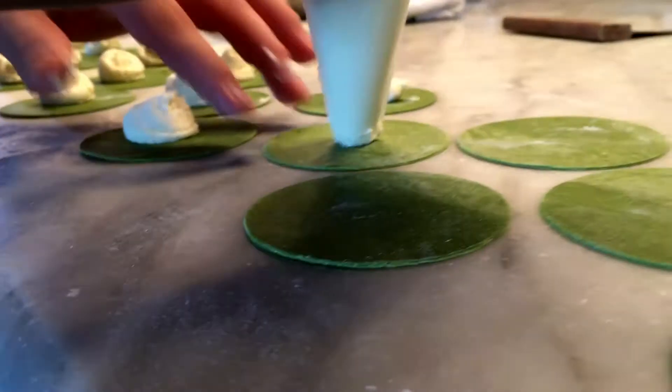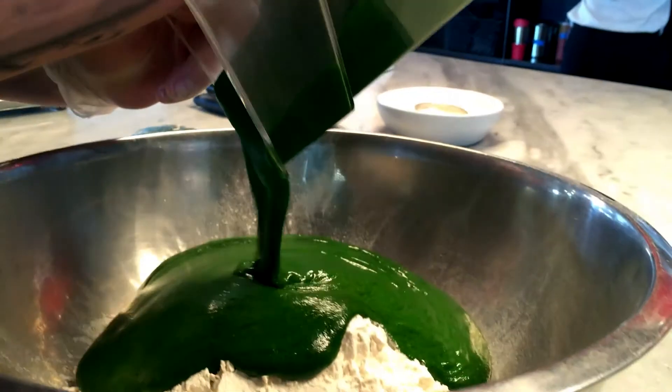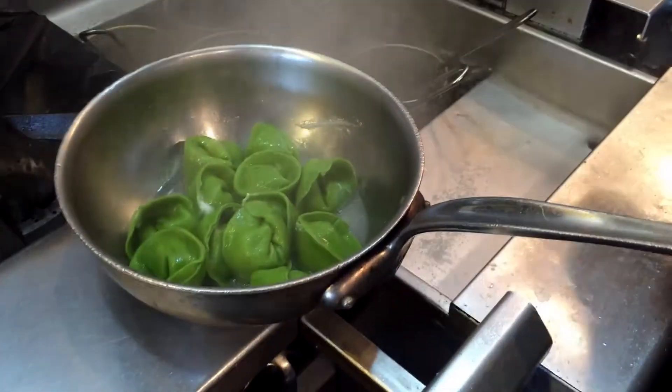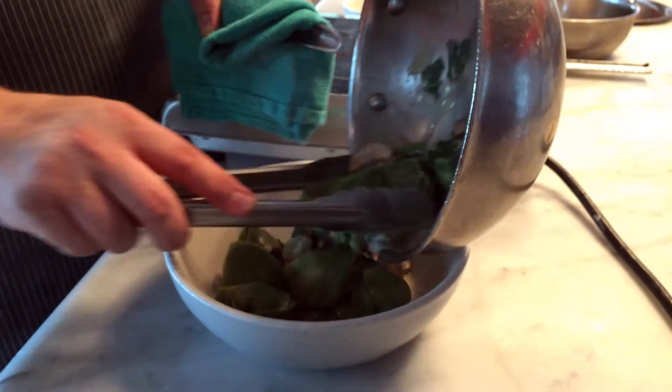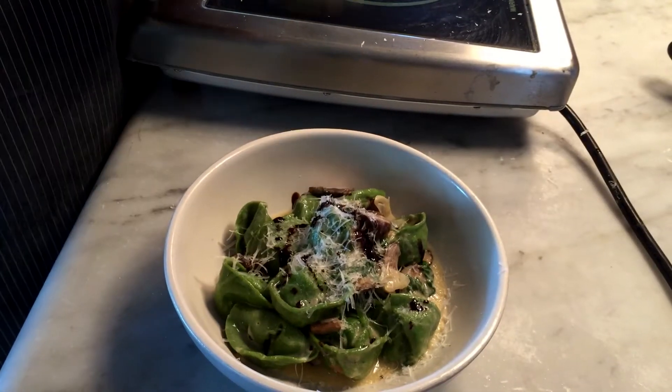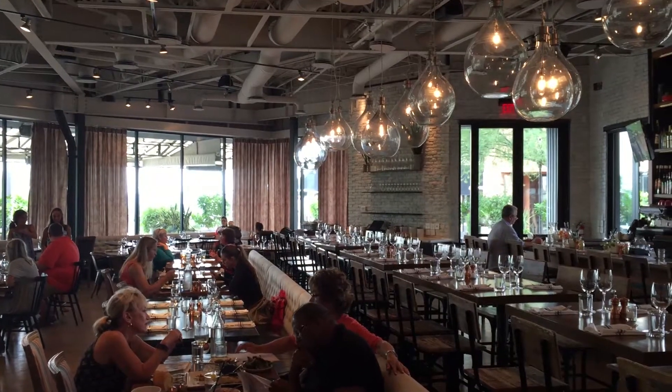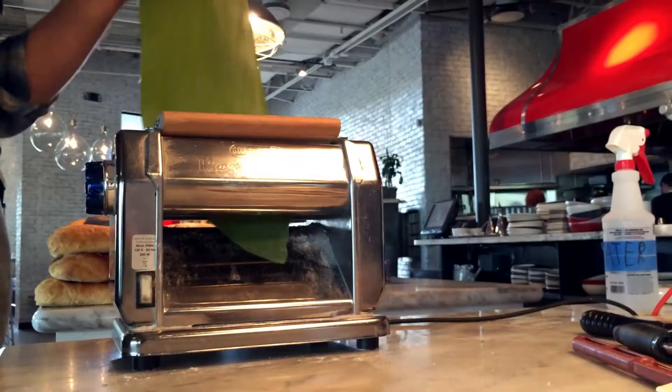Tortelloni — little mounds of joy stuffed with ricotta cheese and leafy greens. They're a bit larger than their northern Italian cousin, the tortellini, but like any pasta, they're best consumed when made fresh. And today on Tucson Kitchen Secrets, we're getting a crash course from the masters. I'm over here at North Italia, the Long Cantata Mall, where executive chef Kevin Hant makes fresh pasta every day. He's going to show us how to make some.